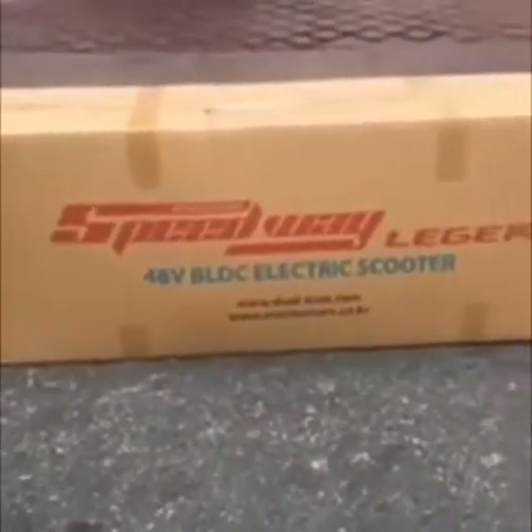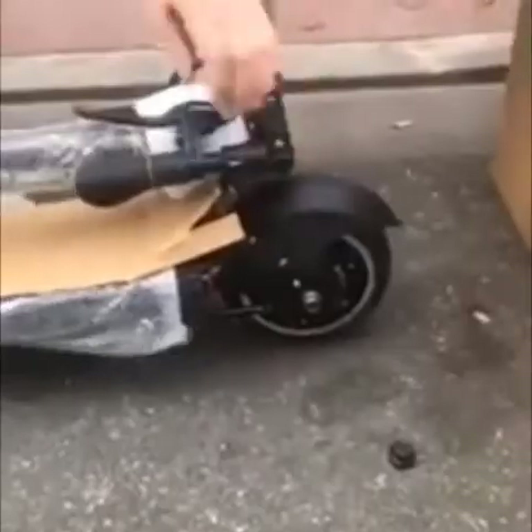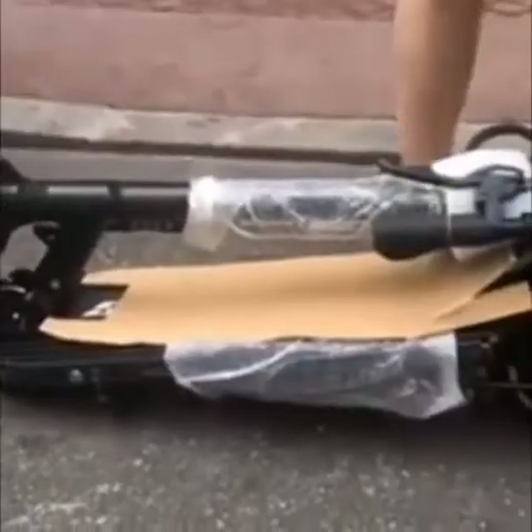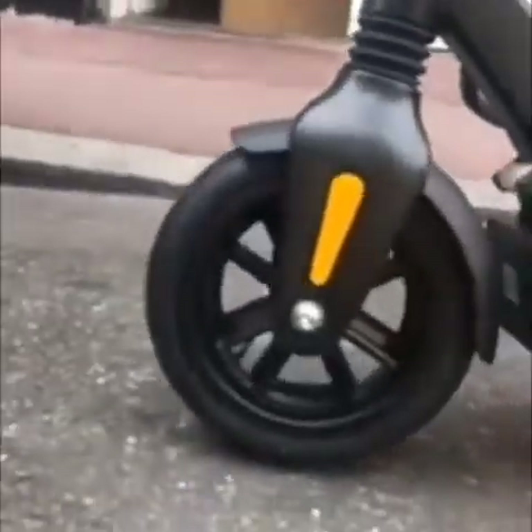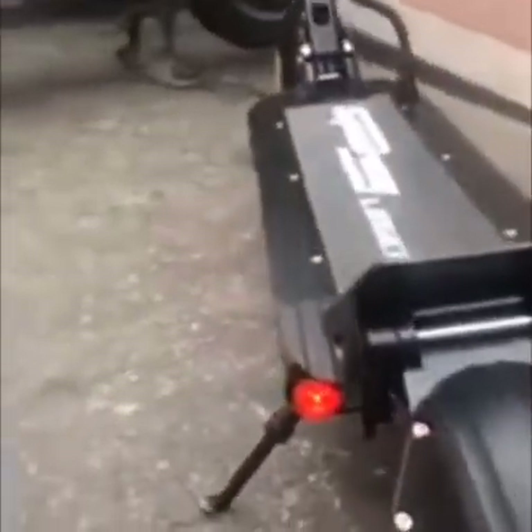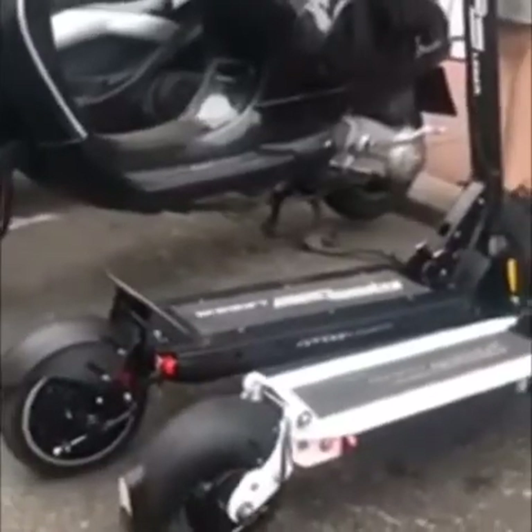Le nouveau Speedway Legger. Apparemment, ce sont des pneus tubeless avant et arrière. J'ai l'impression qu'ils ont fait d'énormes progrès sur la finition. Avant, ça faisait plus roue de brouette. Changer la forme des LED va améliorer l'étanchéité de la trottinette. Un peu plus de sécurité avec ces pneus — c'est essentiellement dû à ces pneus.